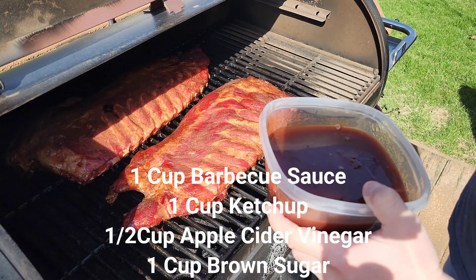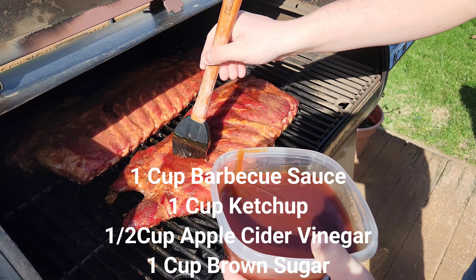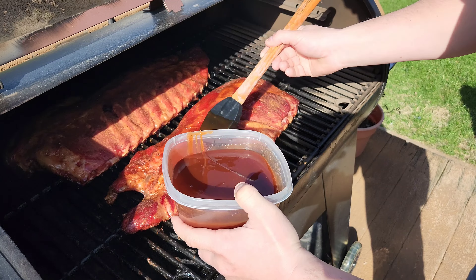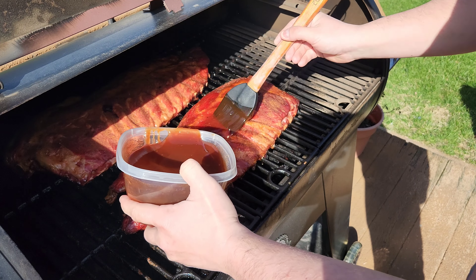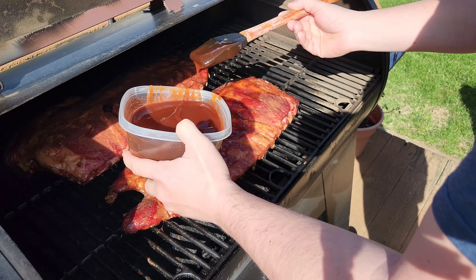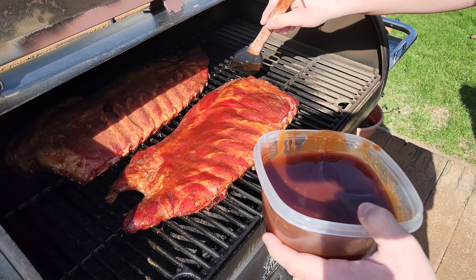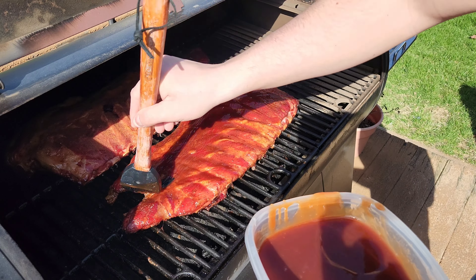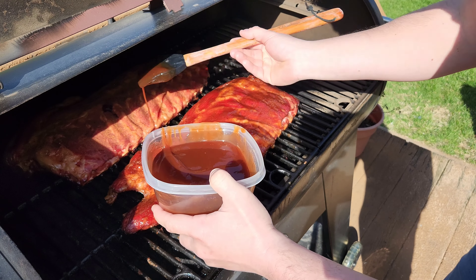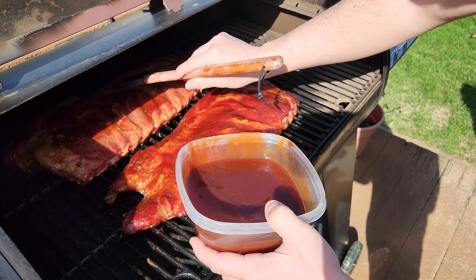We're gonna do it just like when we were spraying the ribs — got to coat these really good, slather it on. We're gonna do this just like with the spray, every 45 minutes until we hit that six-hour mark. I should have just put this in a squirt bottle.